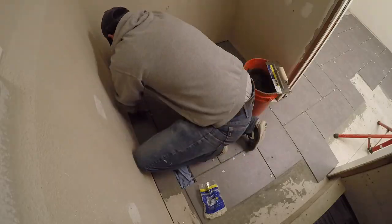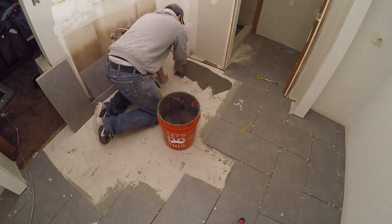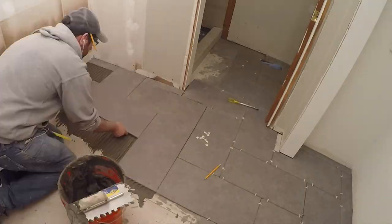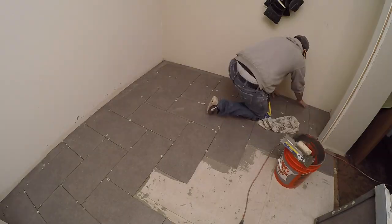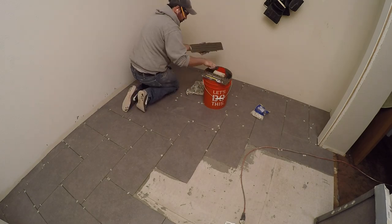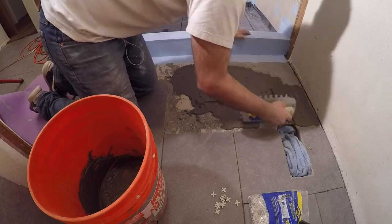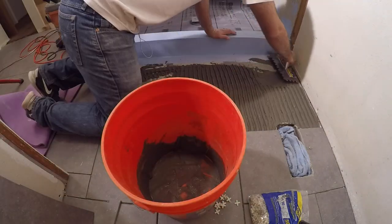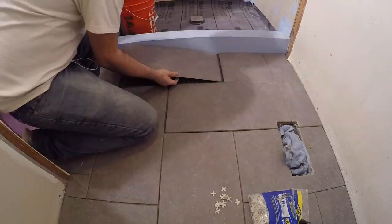Now that all the large tiles were in place in this room, I added the smaller pieces along the walls. I went back to the larger room and filled in some more of the puzzle pieces. I had already pre-cut all the thin pieces for the perimeter and now just lifted each one up and put it in place. This was already the next day, so I could move around on the other tiles. I put these tiles down last because I wanted to get the waterproofing membrane under the tile first — I'll show that waterproofing step in another video.